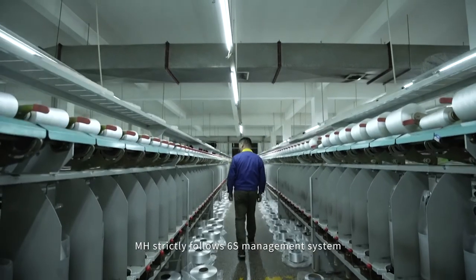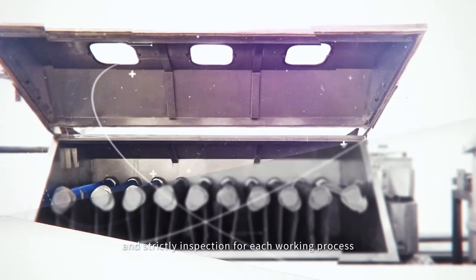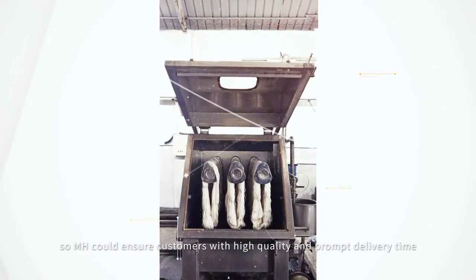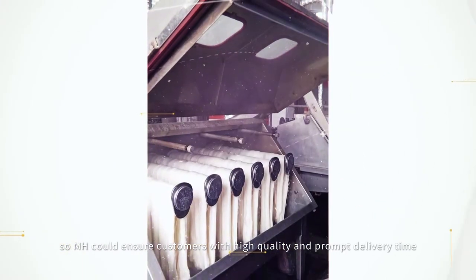MH strictly follows the 6S management system and strict inspection for each working process, so MH can ensure customers high quality and prompt delivery time.